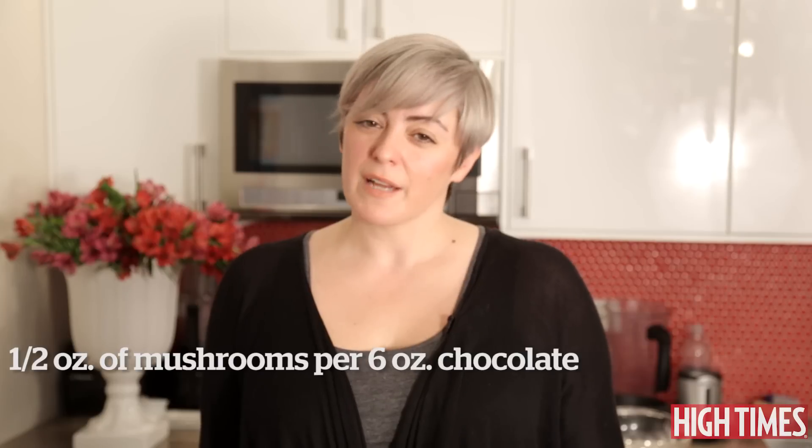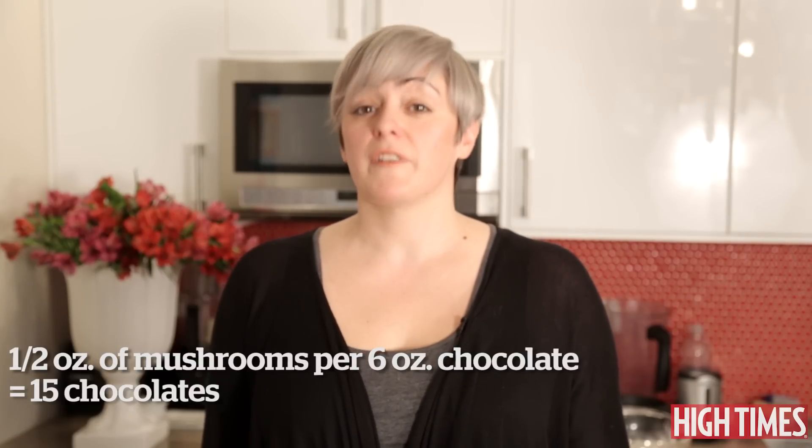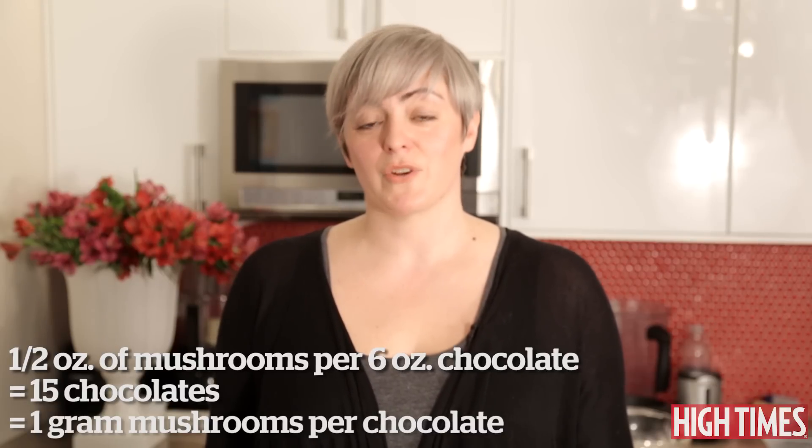Today we're gonna work with about a half an ounce of mushrooms per six ounces of chocolate, and that's gonna make a batch of about 15 chocolates. So it'll be just a little less than under a gram per chocolate.